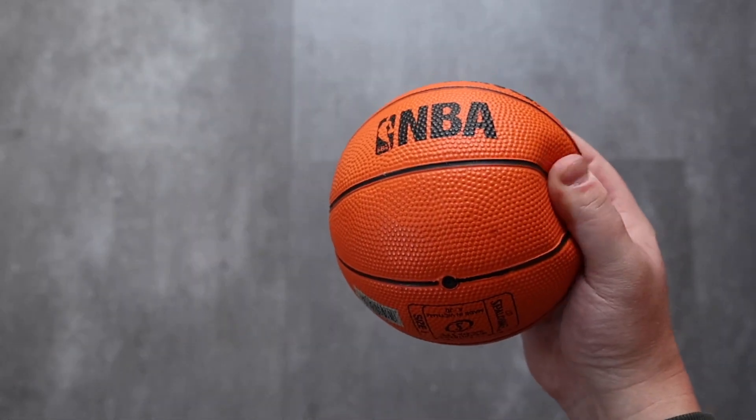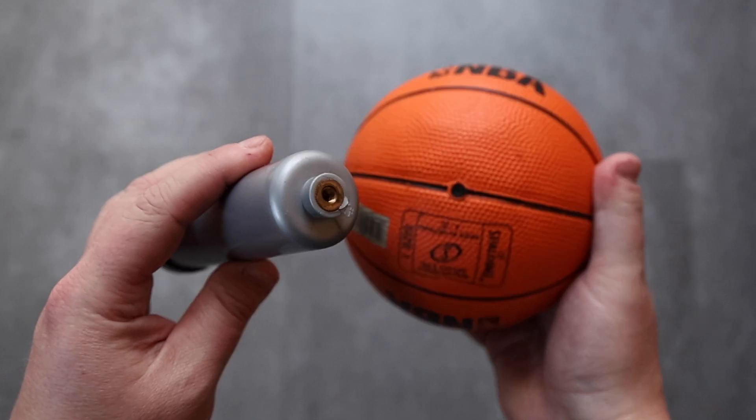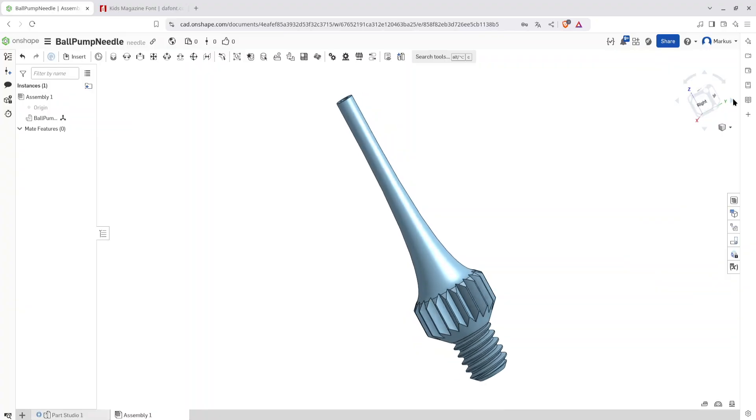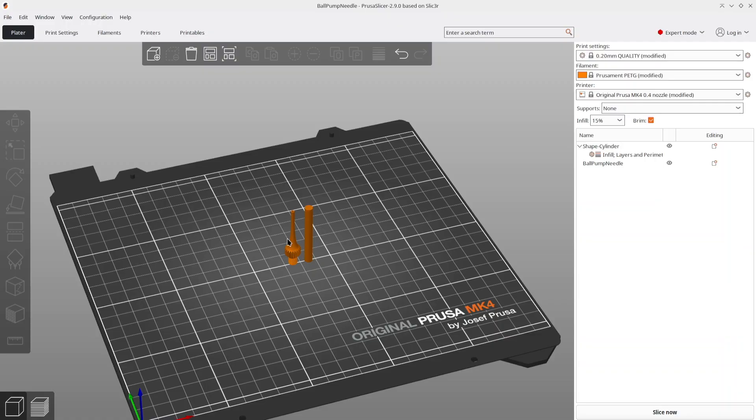What's more annoying than having a deflated ball? Having a deflated ball and a ball pump without a needle to inflate it. Because those metal needles break quite easily, I needed a quick solution to inflate one of our toy basketballs.